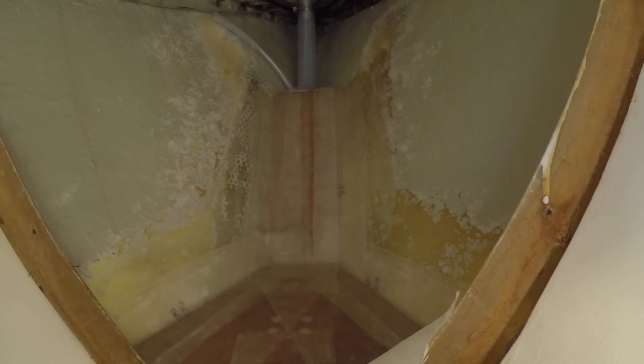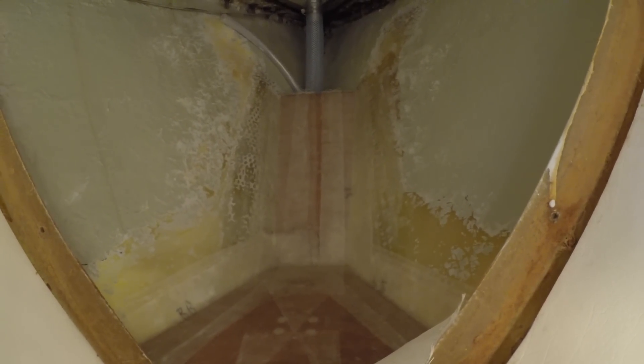The first two pieces are glassed in and the epoxy is curing nicely. Now I'll have to wait until the next weekend where I can then swing by the boat and glass in the last two pieces for the chainlocker, hopefully.